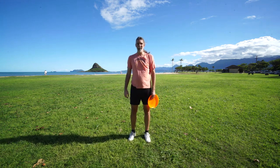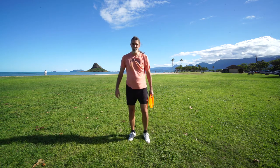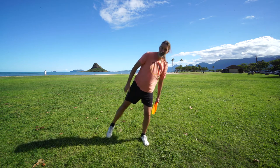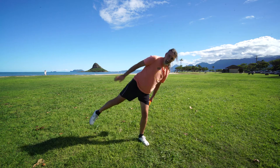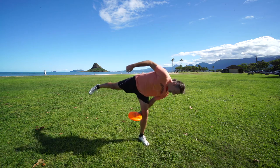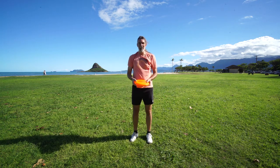The Flamingo Catch is a variation of the under the leg catch. You catch it under the leg, or really around the leg that's planted on the ground. To make this catch, you plant on one leg, lift the other one, try to make a right angle or even more if you're flexible enough, and then reach around behind your knee or your ankle and make the catch.